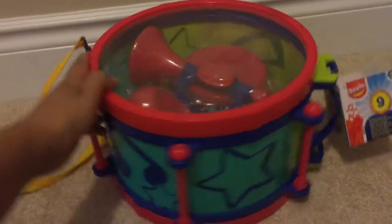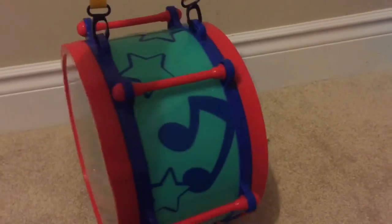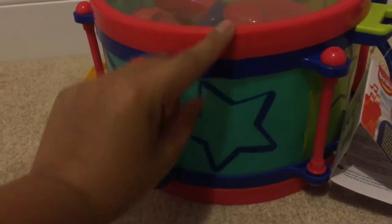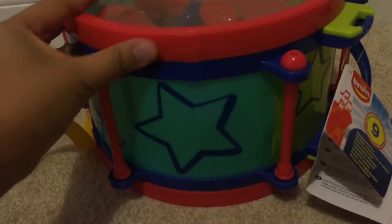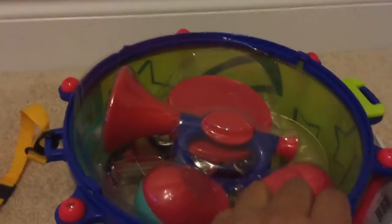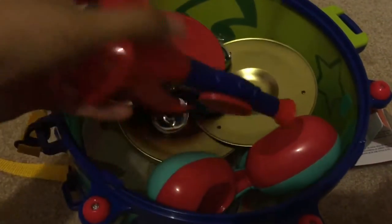This is the outside of the drum, and here is a neck piece that goes around the neck. They hold it like this and can use the drums over here. When it's aligned, that means it's locked — you just need to slide it over. This one comes with a trumpet — here's the trumpet.